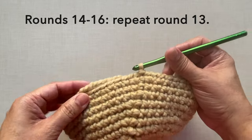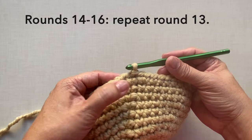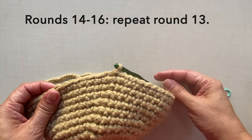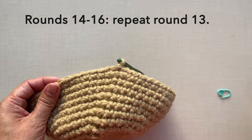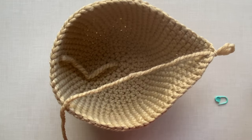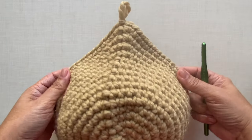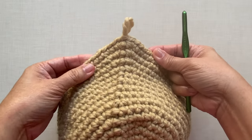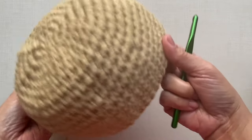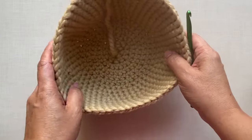Rounds fourteen to sixteen just repeat round thirteen. The increase will just be in the first and last stitches to get that elongated or teardrop shape. After round sixteen, the bottom of the piece looks like a bowl and the rim of the piece is now visibly a teardrop shape.